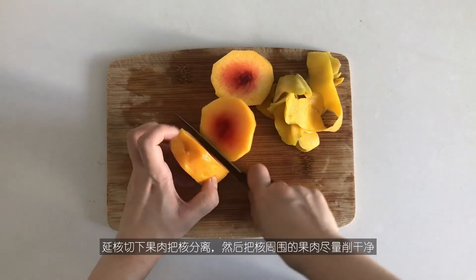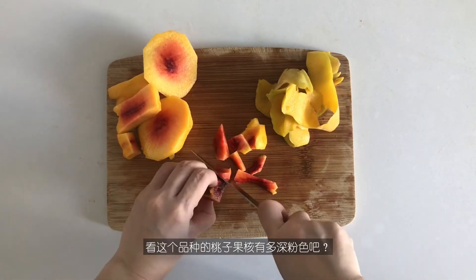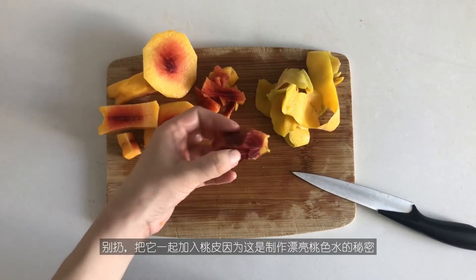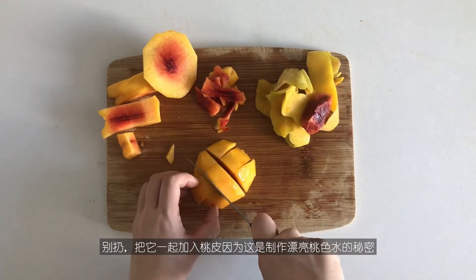Cut a peach around to separate the seed, then cut the flesh off the seed as much as possible. See how dark pink the seed is for this kind of peach? Don't throw it away! Add it to the skin, as this is the secret to make the most beautiful rosy peach water.